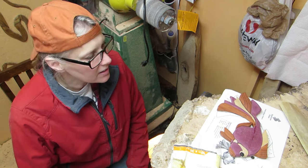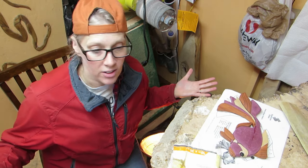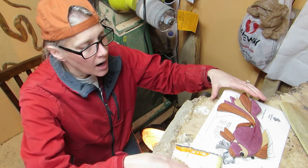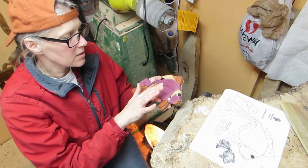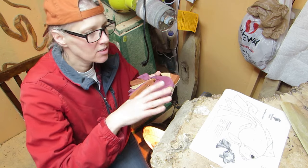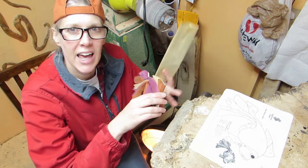Hey all, Cy here. This is the last part. Today I'm going to take a look at what we did last time, which was we glued everything on there. I notice here I have some glue stuck on the fish, so I'm just going to sand that off.